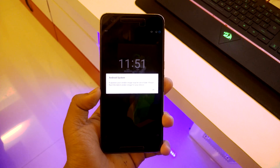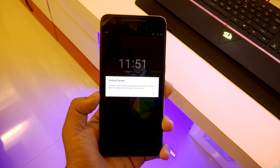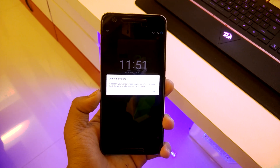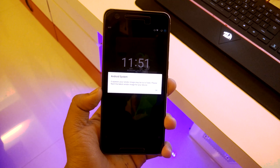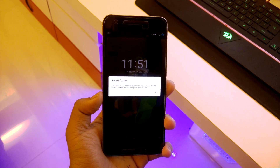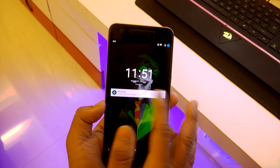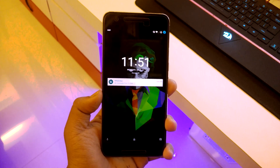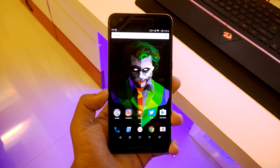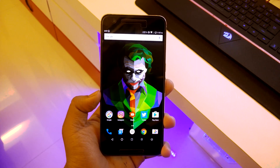Once booted up, I get this error message every time I reboot — it says your vendor image may be out of date. I did flash the latest 6.0.1 July update from Google, extracted it, and flashed the vendor image from it, but I still get that error. I don't know what's causing it, but fingerprint is working fine and I've made some customizations already.